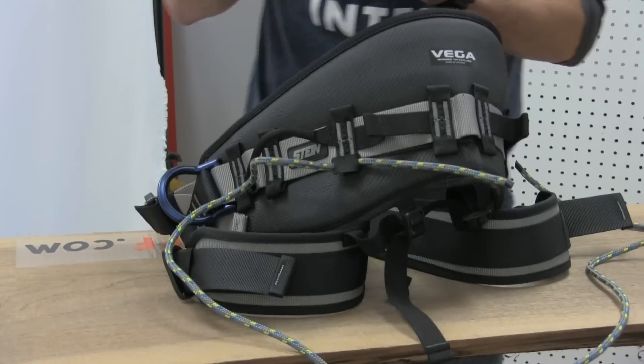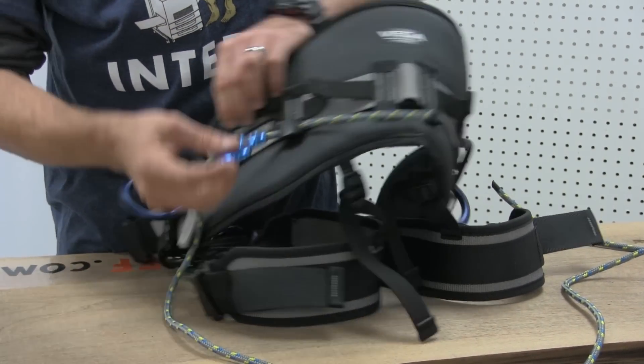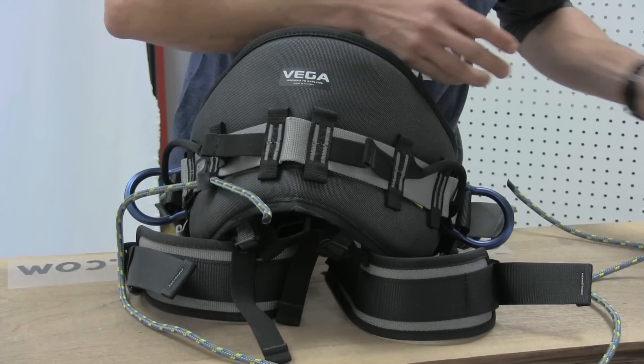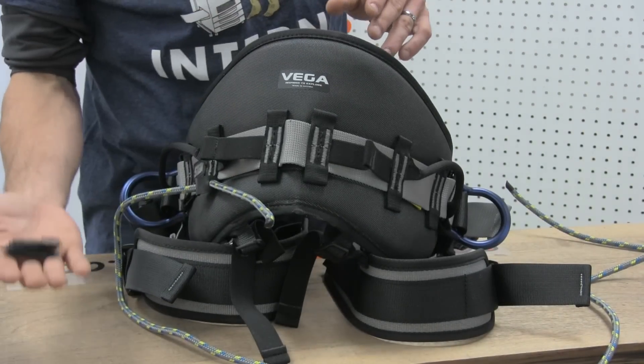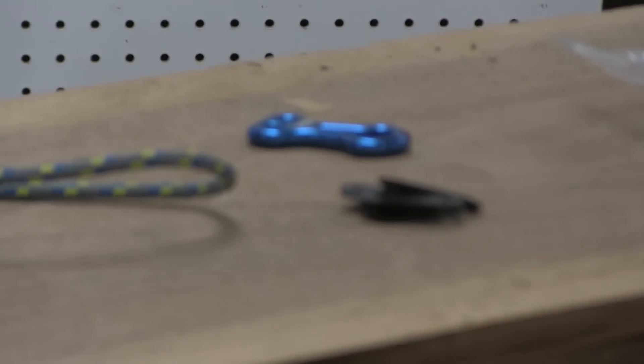It also comes with a blue aluminum hardware piece which can be hung wherever you'd like, and that will give you a nice hard saddle connection. It comes with quite a few corner traps and plenty of cord to make gear loops.